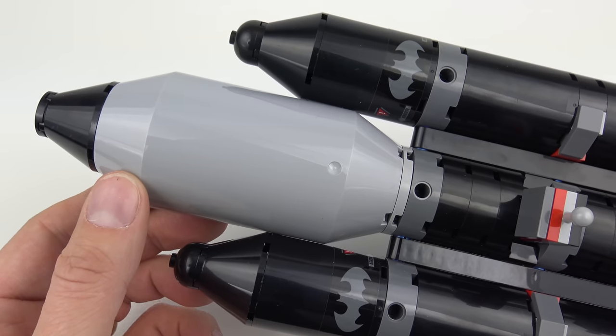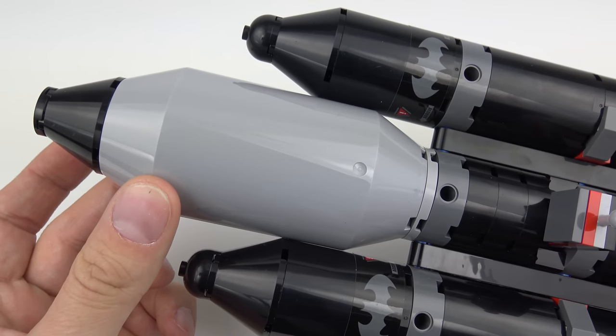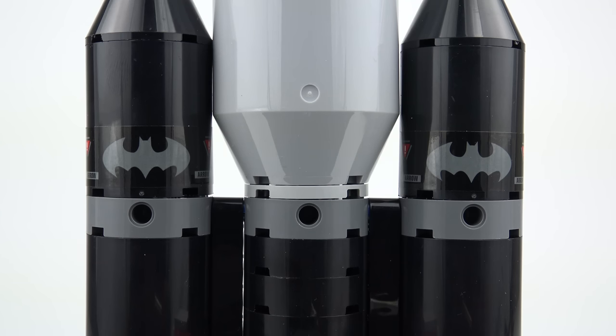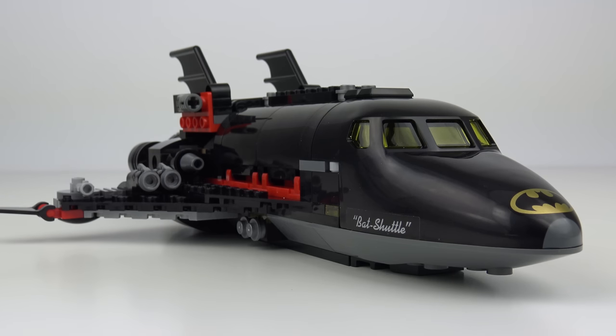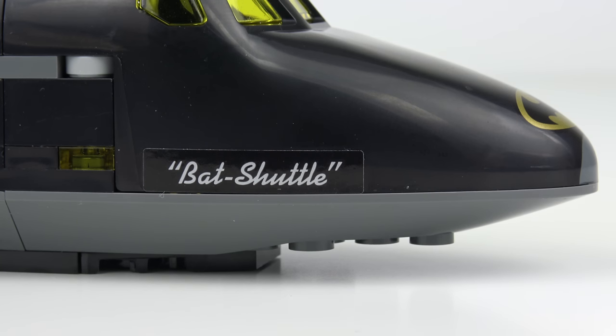This set is definitely a great source of these tubular elements, and I really like the two at the top here making up the external fuel tank. Inevitably, we've got some stickering for the Batman logo, and it's always tricky applying these to curved elements. With the rocket boosters removed, we've got a much smaller build, but it still looks very impressive. The large custom-printed nosepiece gives it a sleek and futuristic look. Unfortunately the Bat Shuttle wording on the side of the same piece is a sticker, not a print. It's such a shame that LEGO couldn't have printed that at the same time.